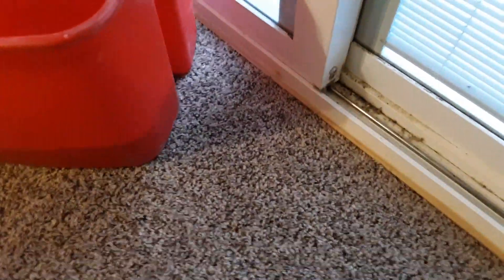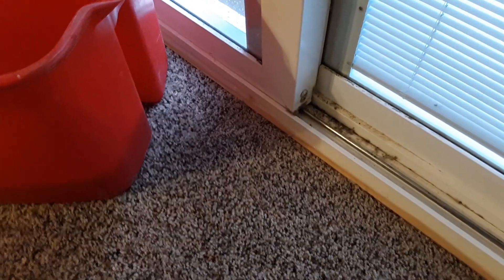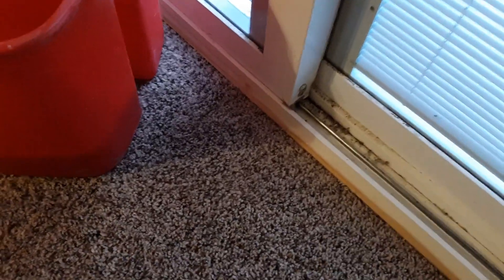I'm going to zoom in right here because I'm not going to go over there and grab that iPad. I'm just going to stick with my phone and show you guys how to do this.